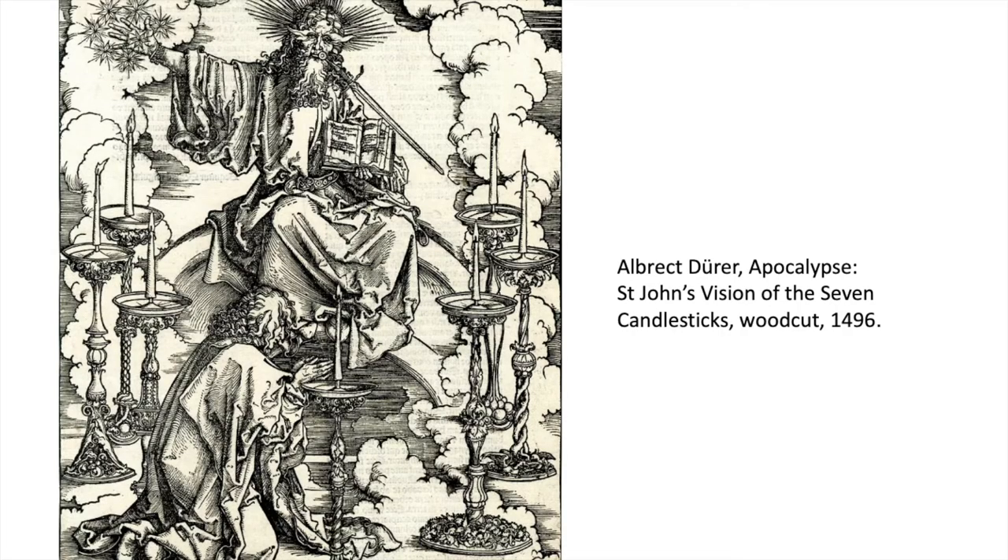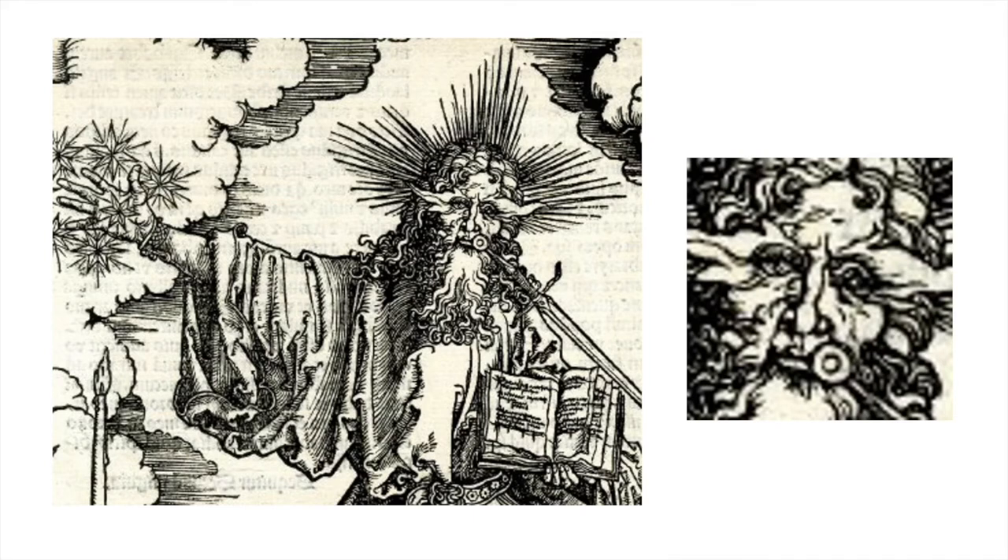When thinking about relief printing, it's not a bad idea to look at some excellent examples. Here we have Albrecht Dürer's Apocalypse — St. John's Vision of the Seven Candlesticks — a woodcut from the late 15th century. Zooming in closer, look at the ways in which Dürer is cutting away from the wood in order to reveal the light areas of form, and the simplification of form in the eyes, nose, face, and so forth.